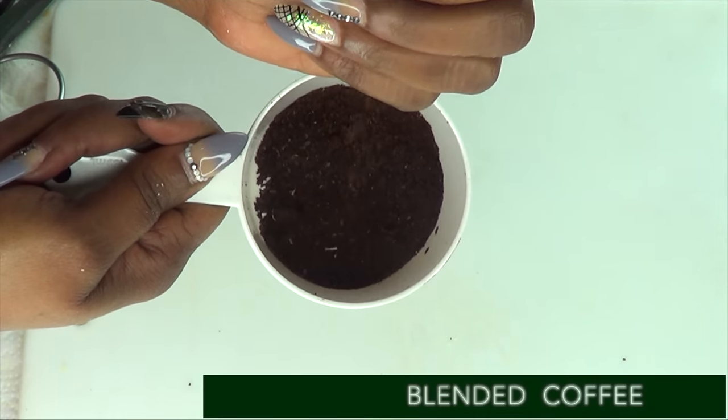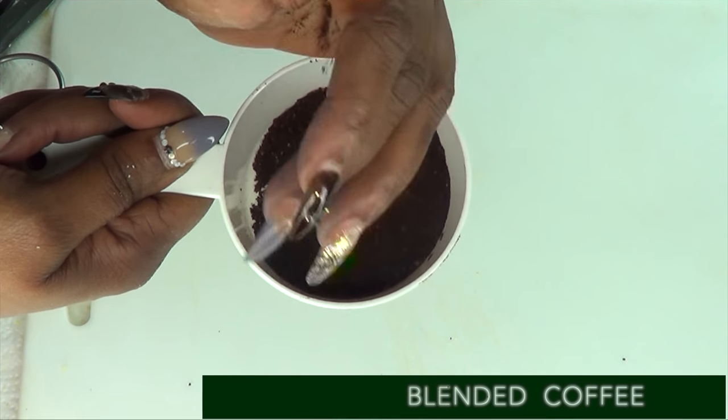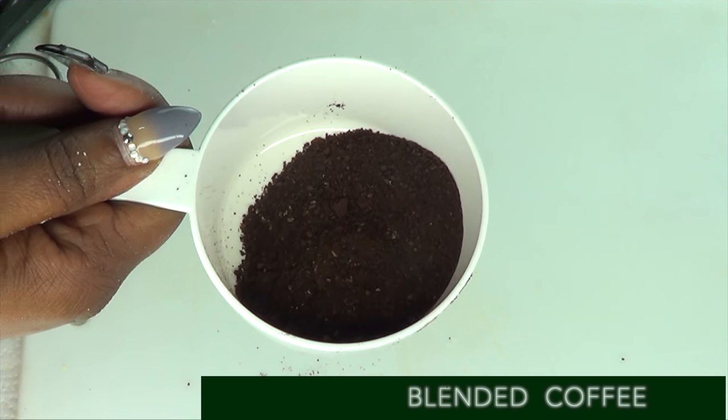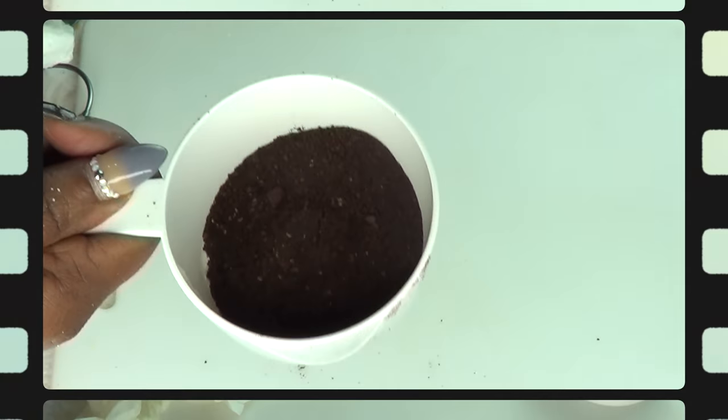If you notice, I use the coffee beans in this recipe and that's what I want you to use. Do not use a flavored coffee. Make sure to get fresh, unflavored coffee beans.